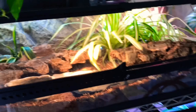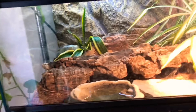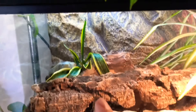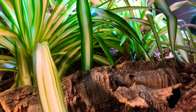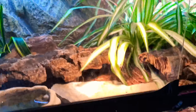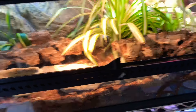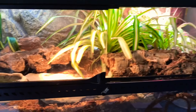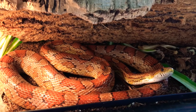This is the Exo Terra tank — I don't know the dimensions exactly but it works really well. We have some live plants in there: I think that's mother-in-law's tongue or snake plant, got that at Lowe's or Home Depot really cheap. There's also some spider plant which he loves to hide under, and isopods and springtails to help keep the tank clean so I don't have to lift it as often — maybe once every three months.